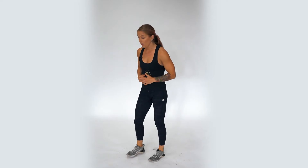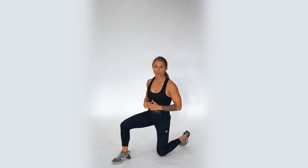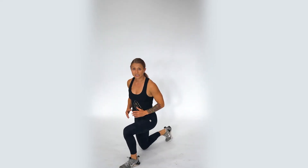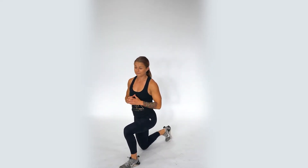For the jumping lunge, we're using explosiveness to train our lower body muscles. We're going to start at the bottom of our lunge, use those arms to help drive your momentum up so you can switch those legs and land at the bottom of your lunge again — then up and switch. If you need a low impact option, settle for in-place lunges, whether it's forwards or backwards.